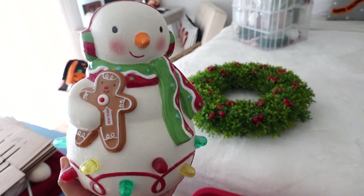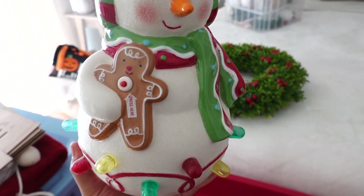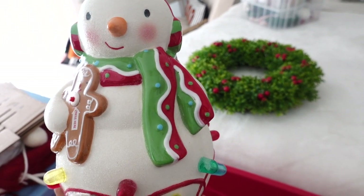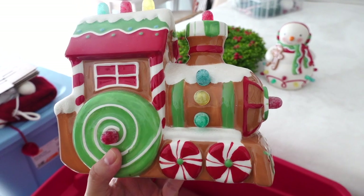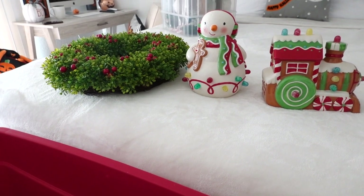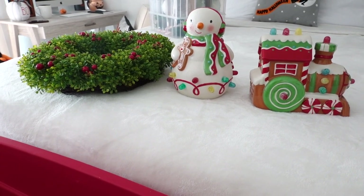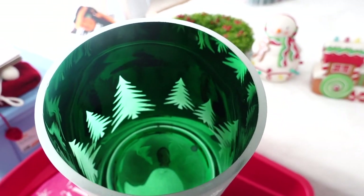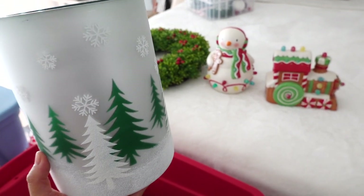I also have this adorable cute snowman — I love every detail on it. It lights up, and the little gumdrops and gingerbread man he's holding are so cute. I've had this for almost six years — I got it at Hallmark and it's one of my favorite pieces. Another favorite is this nice gingerbread train; these are ceramics and they feel very vintage. And then I got this mercury glass vase last year at Bath and Body Works — you can put a candle in here and when it lights up it brings a warm and cozy feeling.